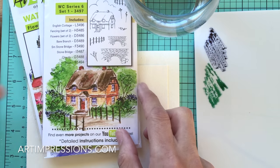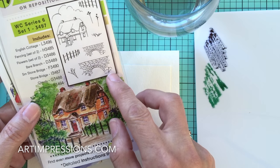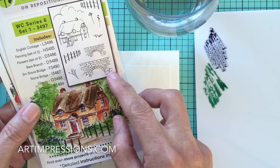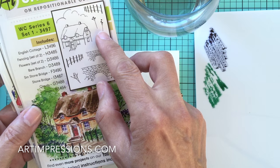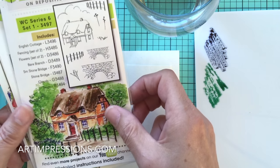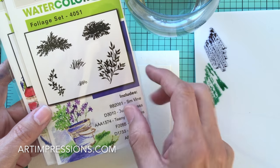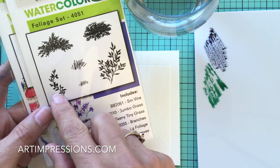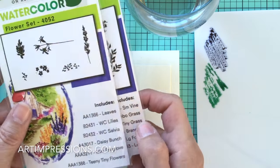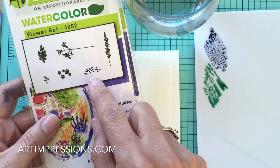Today's project is the large stone bridge from Project Series Six, Set One. I'm also going to include the long stems that are part of this set. We'll need our staples: from the foliage set, the two grasses and the vine, and from the flower set, the little tiny wildflowers — the little tiny dots.